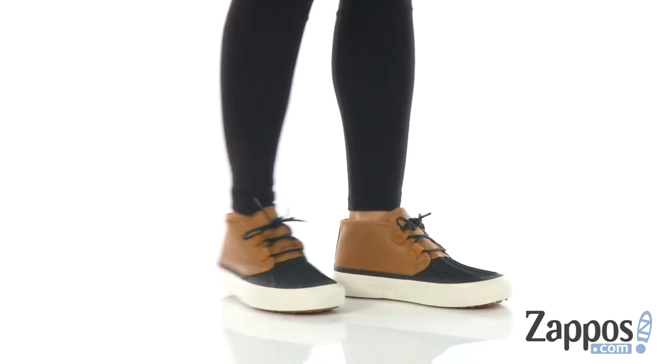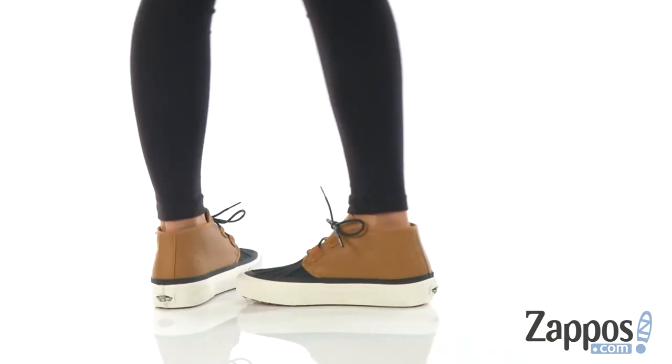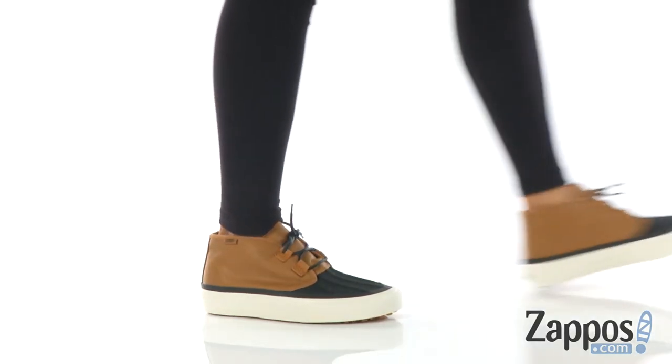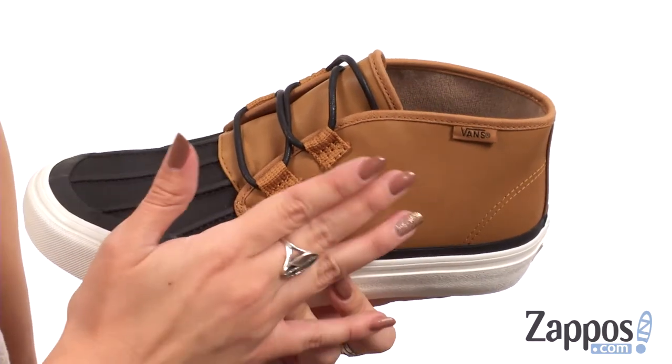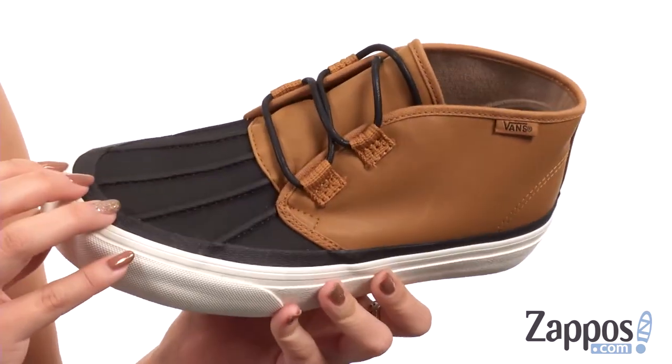Hey guys, Autumn from Zappos here, and this is the Prairie Chukka MTE from Vans. This shoe is made of a water repellent leather and a synthetic upper. It's got a cute kind of duck boot style.